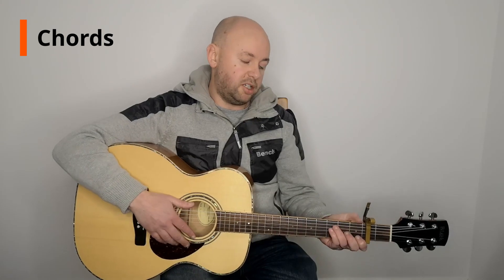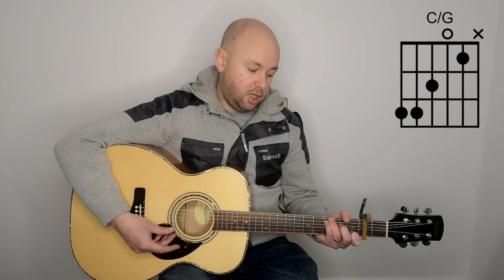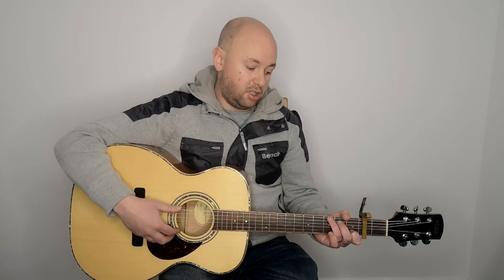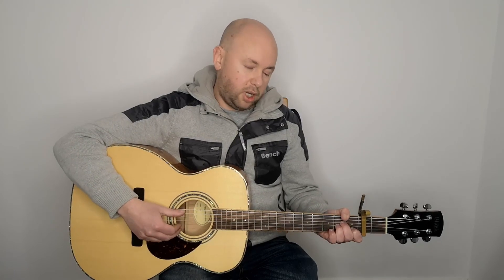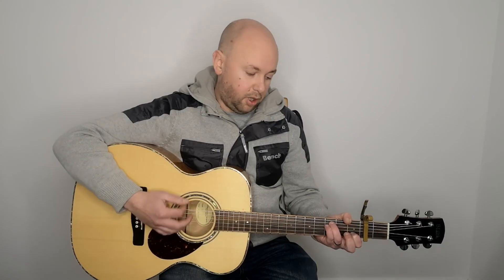So, we've got Fmaj7 — just play Fmaj7 with the E open. Then C stroke G, where you move the three fingers up one. And you've got G stroke C. Those are the main chords, and he also quickly hits on an A minor. I'll play it and you can follow that.